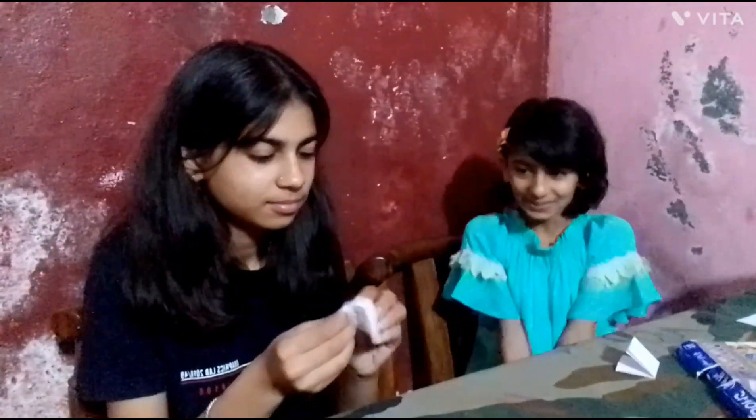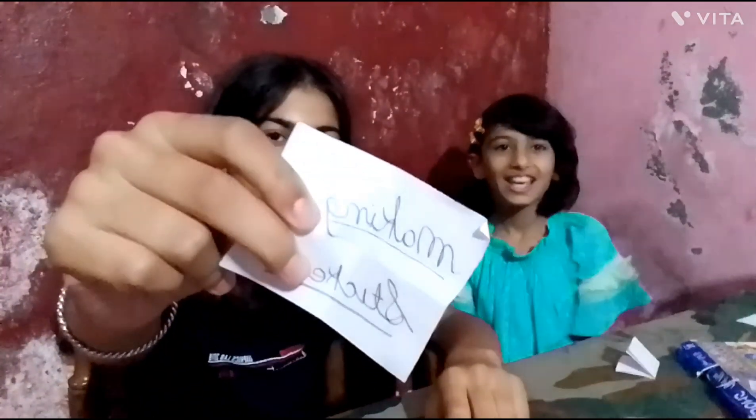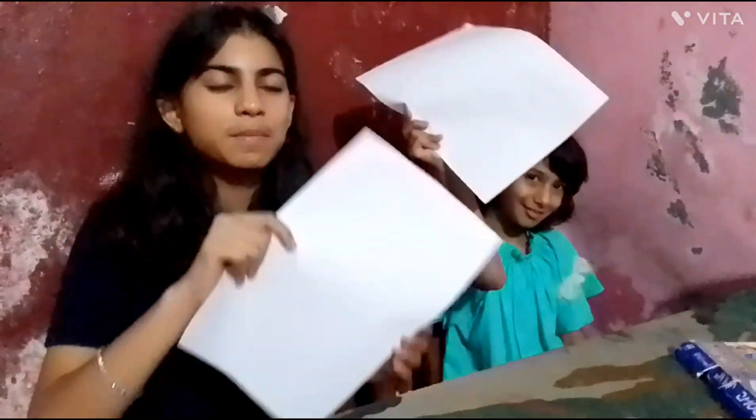Sticker making — YES! I like sticker making, guys! Let's take our sheet.